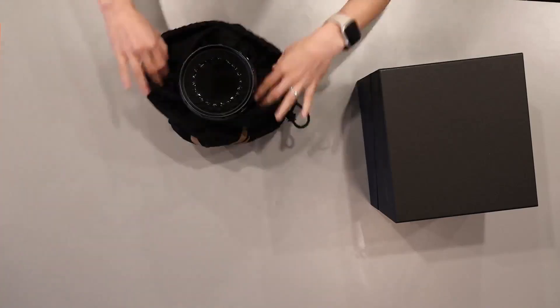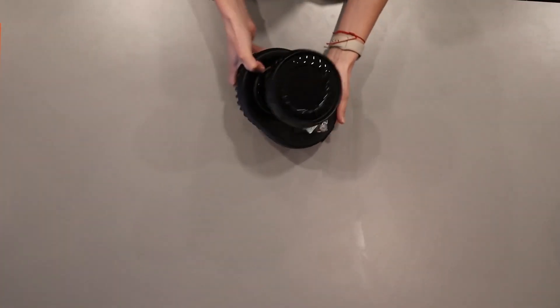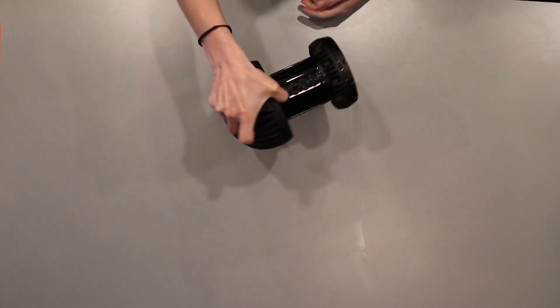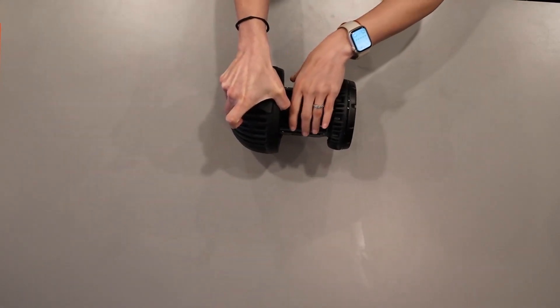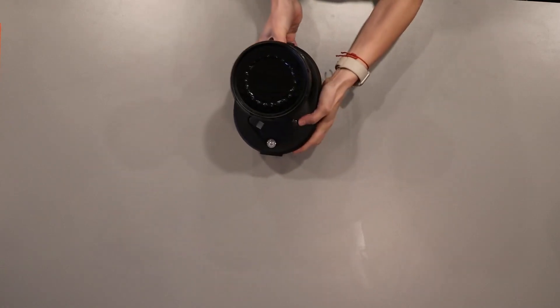Now, with the camera on its own, let's learn the right way to lift and carry the camera. To carry the camera correctly, use the grip point at the top of the camera to pick up your Valkyrie camera. Do not pick up the camera in any other way, such as by the lens.